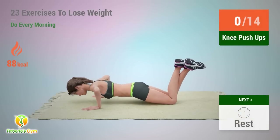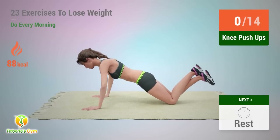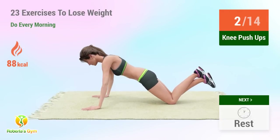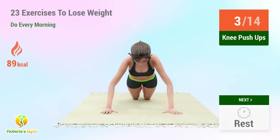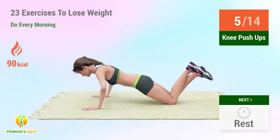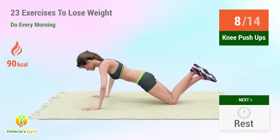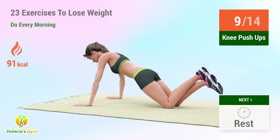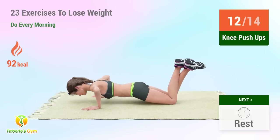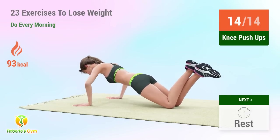Up next: knee push-ups. In five, four, three, two, one, go! One, two, three, four, five, six, seven, eight, nine, ten, eleven, twelve, thirteen, fourteen. Rest time.